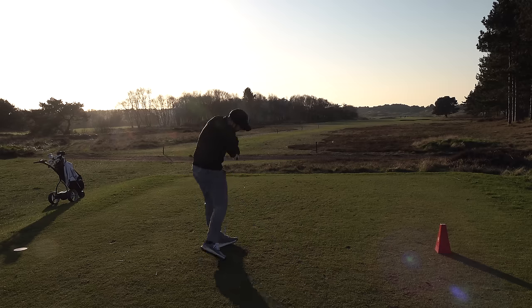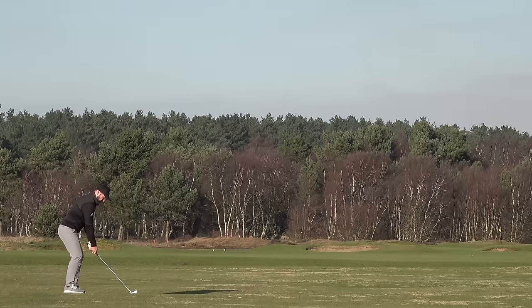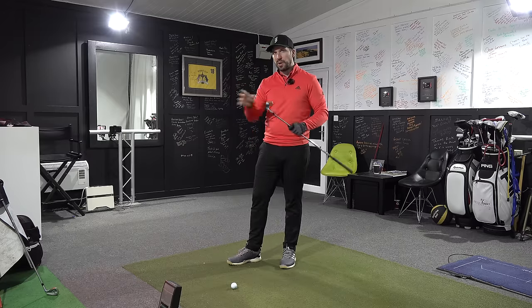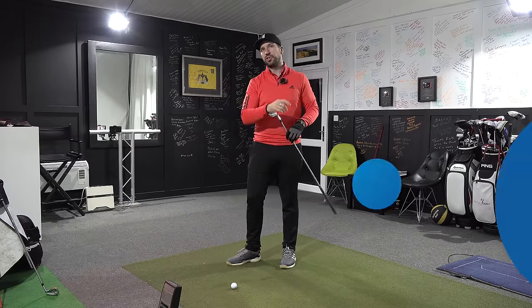You might look at that and think, why does anybody use a blade? I'm going to hit 10 shots with each club, show you the data, and explain why better players who can strike the ball more consistently might favor a blade — and why some better players might actually consider ditching stereotypes and switching to a powerful cavity. Both shafts are stiff, not x-stiff, and I'm hitting a 7-iron in each club.